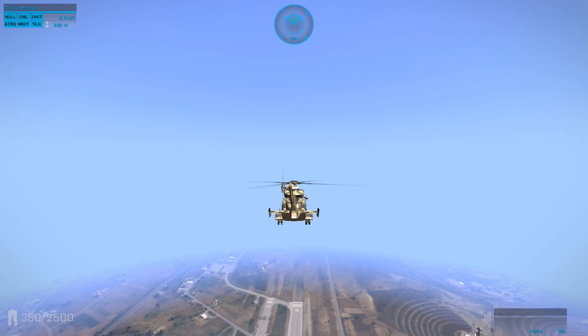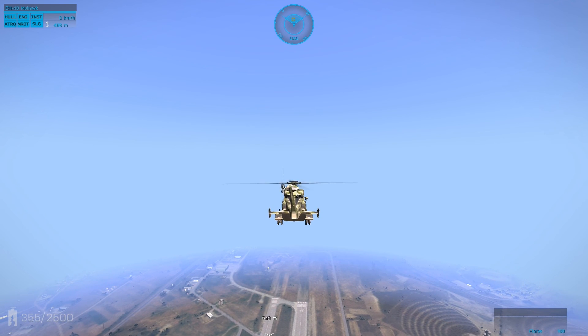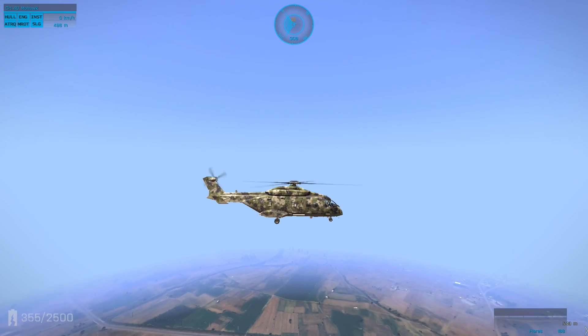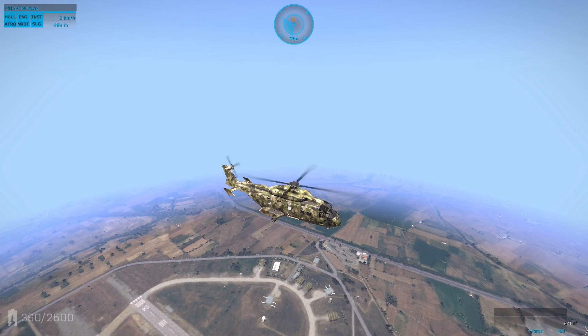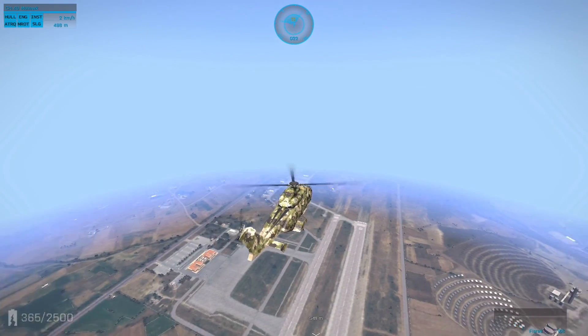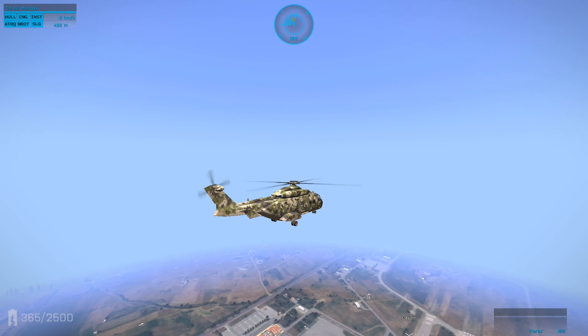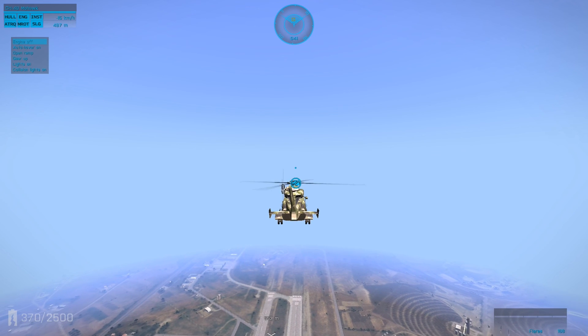Another thing — if you have forward momentum, which most people will when they get their engine shot out, try to keep the chopper as level as possible. Make sure before you hit the ground you don't have too much forward momentum; you can do a slight skid landing but you may have to bleed off speed by tilting back, and you can do that as you're falling. If you get your engine shot out at 500 meters altitude you've got a lot more time to react than if it happens at 100 meters.